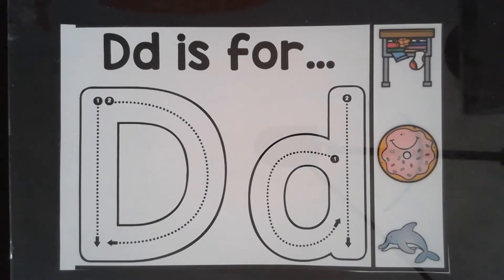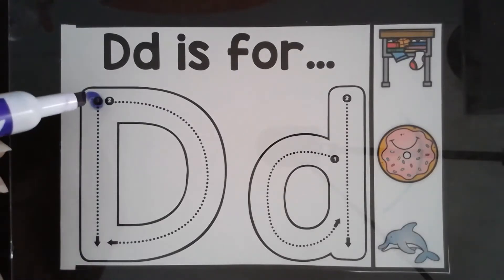This is the letter D. When making a D, you start at the top of the page. Take your pencil, crayon, or marker and slide down.